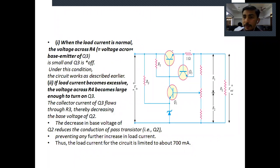First, when load current is normal: the voltage across resistor R4 (one ohm) is equal to the voltage across the base-emitter of transistor Q3. When the load current is normal, this voltage is very small, so we can say transistor Q3 is off. Under this condition, the circuit works as a normal series transistor feedback regulator.